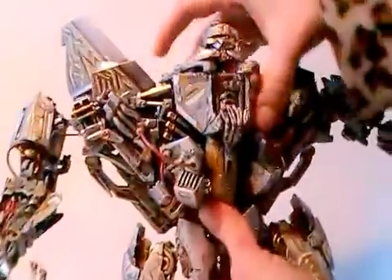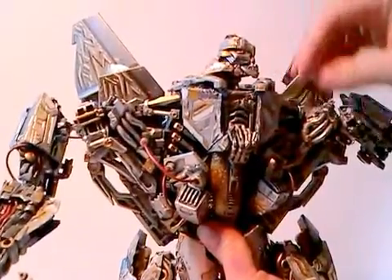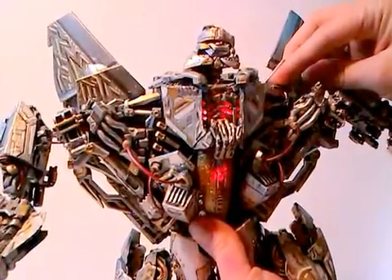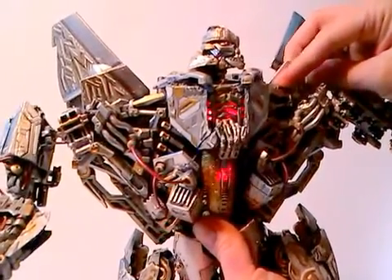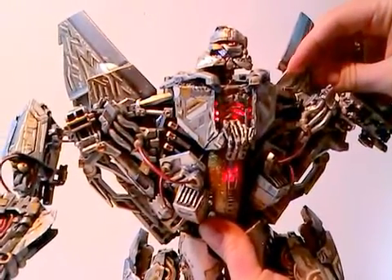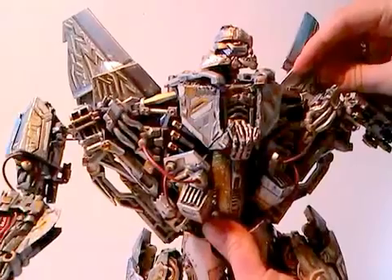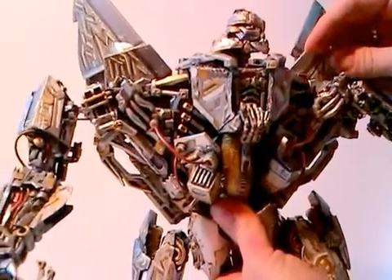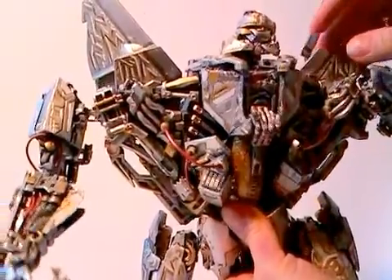What he also has is a still-working voice chip as you see here. Unfortunately he is a European version and so he just says 'Starscream' and 'Decepticons' and not the full sentence — that's really bad.